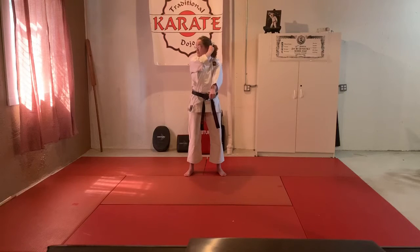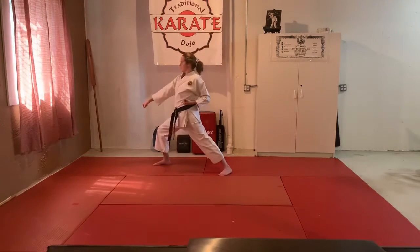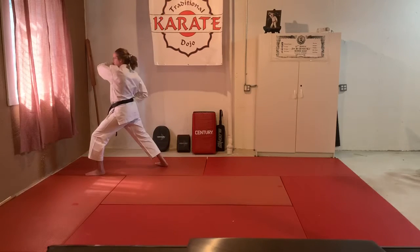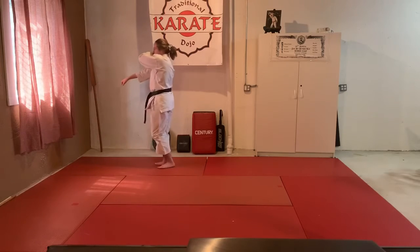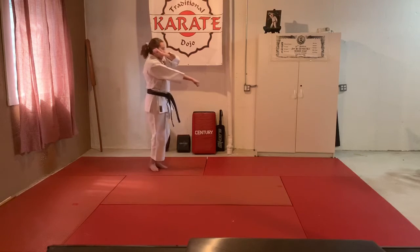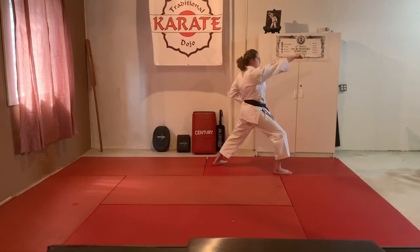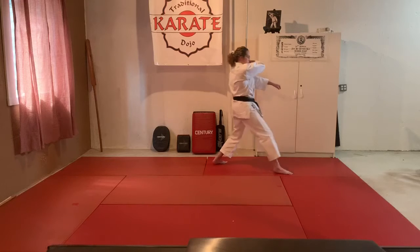Low block one, high punch two — hand that's out goes to the ear, other arm straight, step back. Turn — block one, punch high two — hand that's out goes to the ear, other arm straight, front foot step back.